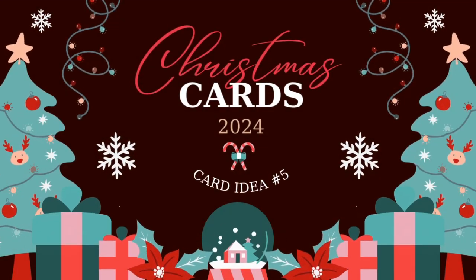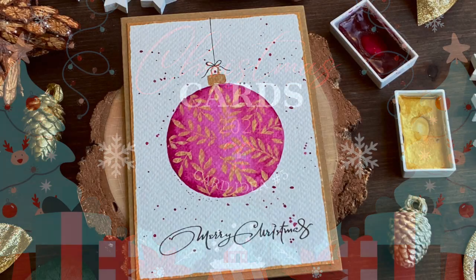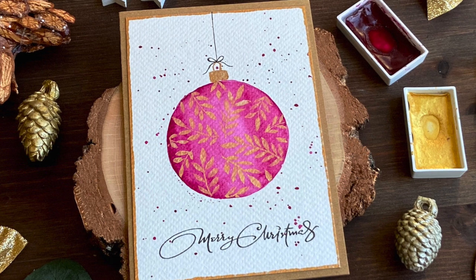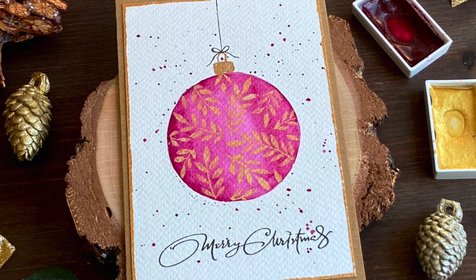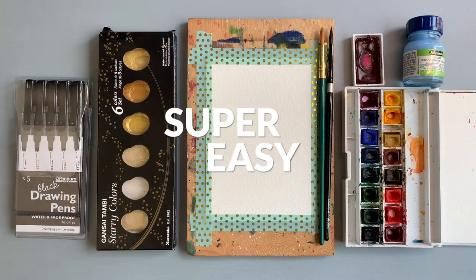Hello everyone, Katarina here. Welcome to my fifth Christmas card for this year. I made this Christmas card with a baubles Christmas ornament with golden leaves. I've been seeing these on Instagram and Pinterest and finally decided to make one myself.